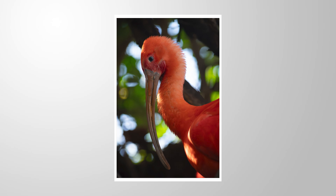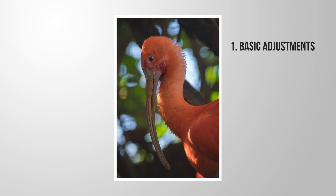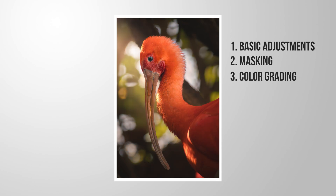Let's make this birdshot pop using just a bit of Lightroom editing. First, we're going to apply some very basic adjustments, then we are going to add masking to add some special effects to this image, followed by a little bit of color grading, and finally some sharpening.